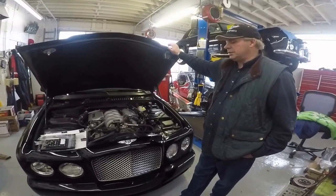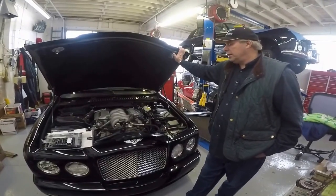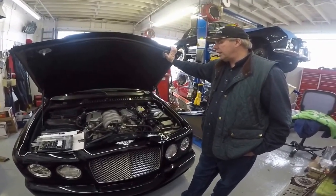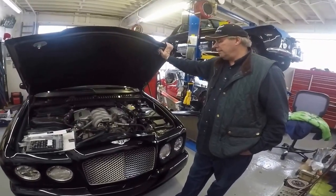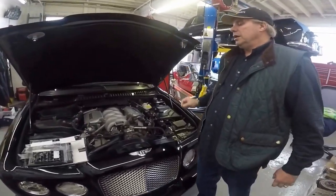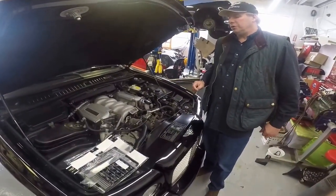We're located in Cincinnati, Ohio. We've been established out of Ireland since 1934. Back to this car — this is a 2005 Bentley Arnage T, the twin turbo one. We're going to replace a set of cabin air filters and charcoal filters, and we want to give you some insight on what to do.